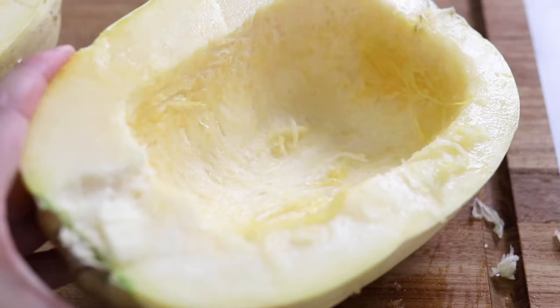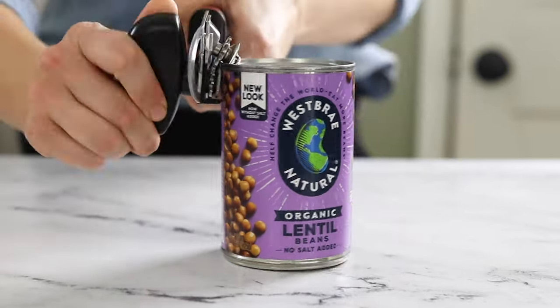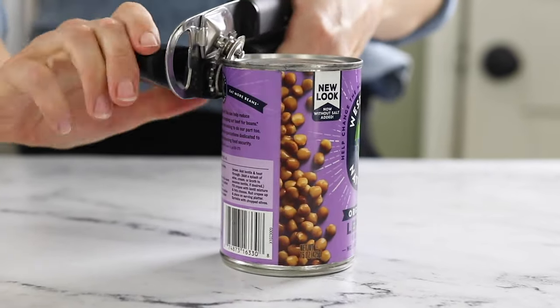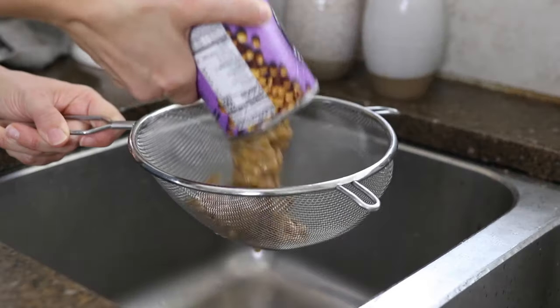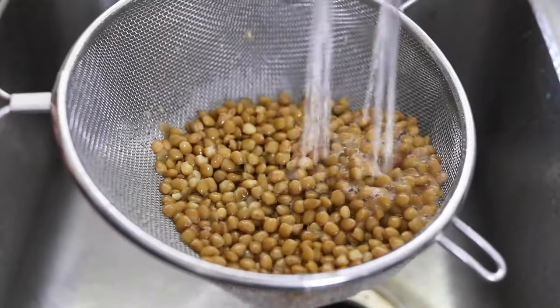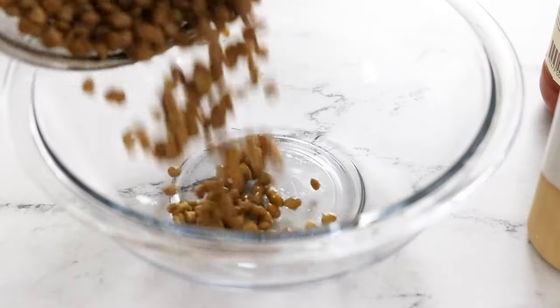Once the spaghetti squash halves are clean, set them aside and prepare the filling. I'm using canned lentils to make this process as fast and easy as possible, but you can also use one and a half cups of cooked lentils if you already have some on hand. Drain and rinse the lentils well, then add them to a mixing bowl.